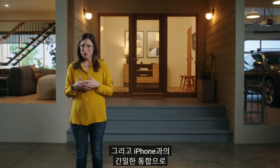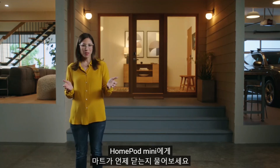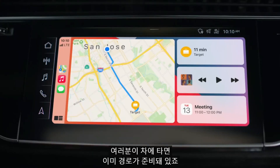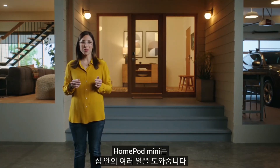Deep integration with iPhone also enables a magical experience with CarPlay. Ask HomePod mini what time Target closes, and a Siri suggestion automatically appears in CarPlay — so when you hop in the car, the route is ready and waiting for you. With the intelligence of Siri, HomePod mini helps you get things done around the home.